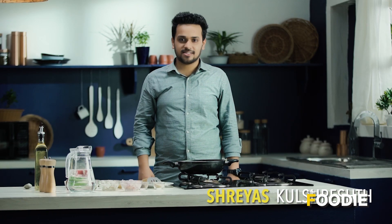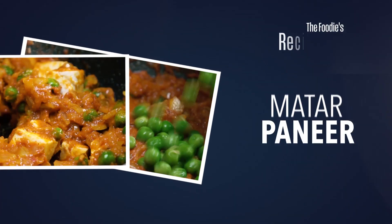Hi everyone, I am Shreyoth and today I will make some Matar Paneer for you.